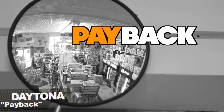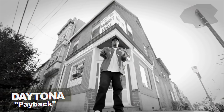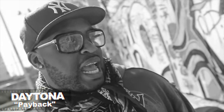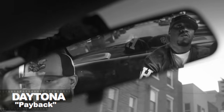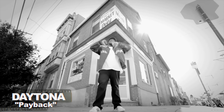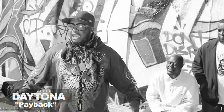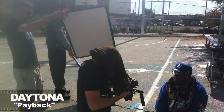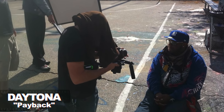Here's a song by Daytona called Payback — there are three sections: the store performance, the performance in the car, and the story portion at the playground. That's all it is. I shoot a lot of different coverage in those locations — different things in the car, different stuff at the store, a lot of different things at the playground — but I didn't have to run around to a dozen places. It was literally just three scenes, three locations, and I spent the time getting the performance I wanted.